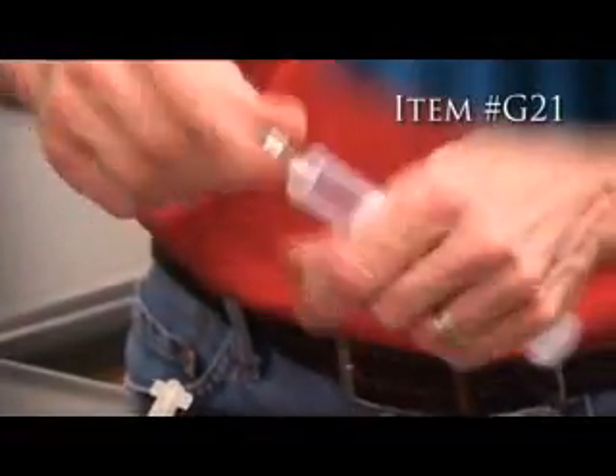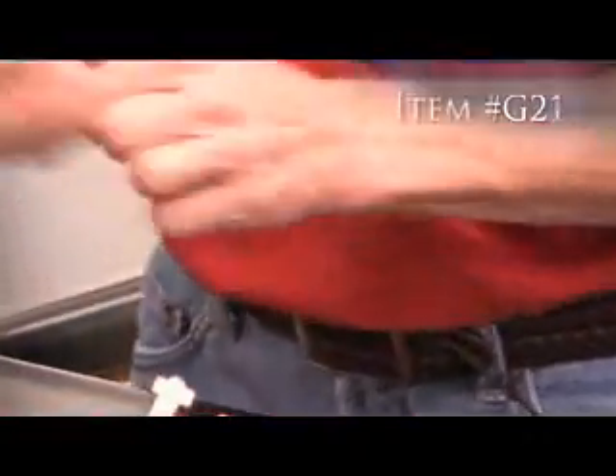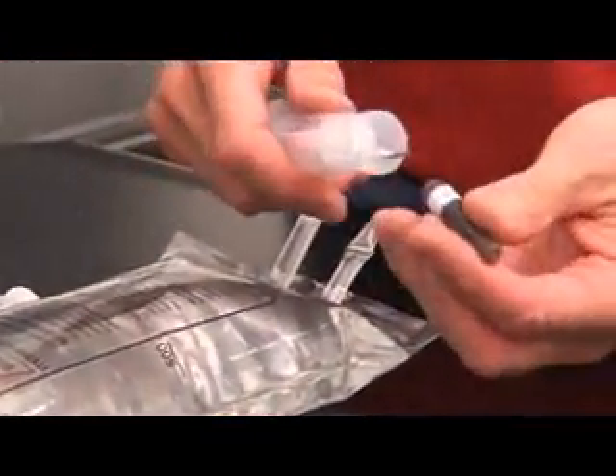Attach a 16-gauge needle and fill the syringe with 20 cc's of flush medium, rinse medium, or holding medium.